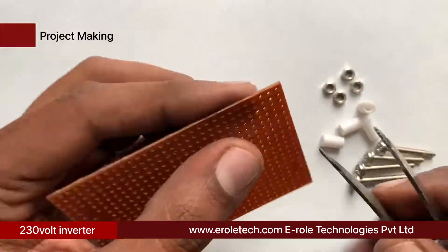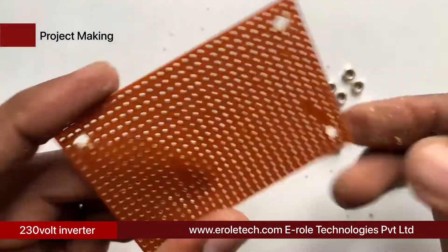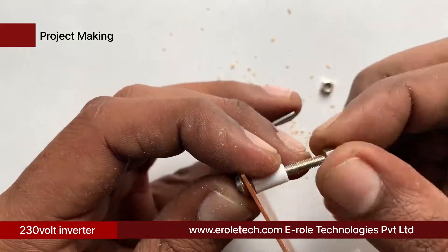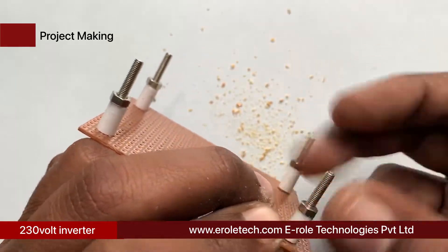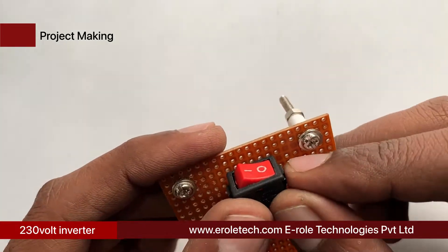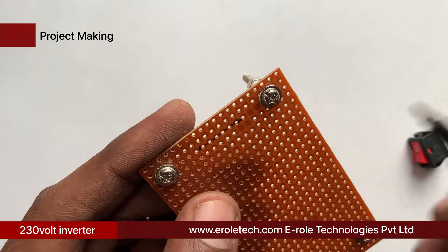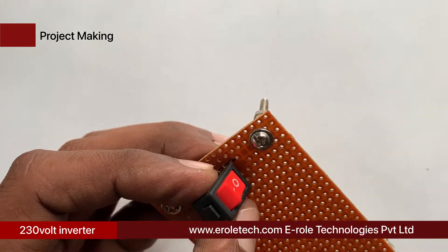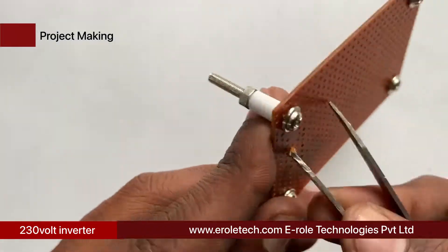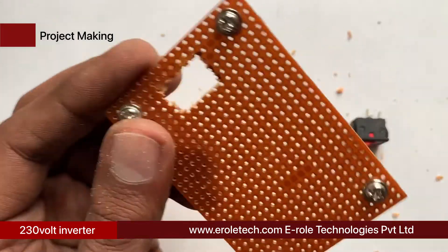First, we will make a PCB base. Take a zero PCB and make a hole at each corner. Insert a one-inch screw inside each hole, then take a plastic spacer and use a nut to lock the spacer. Now the PCB base is ready. To fit the on-off switch onto the PCB, use a permanent marker to mark the outline, use a tweezer and cutter to make and cut the hole in the PCB, then insert the switch inside the hole.